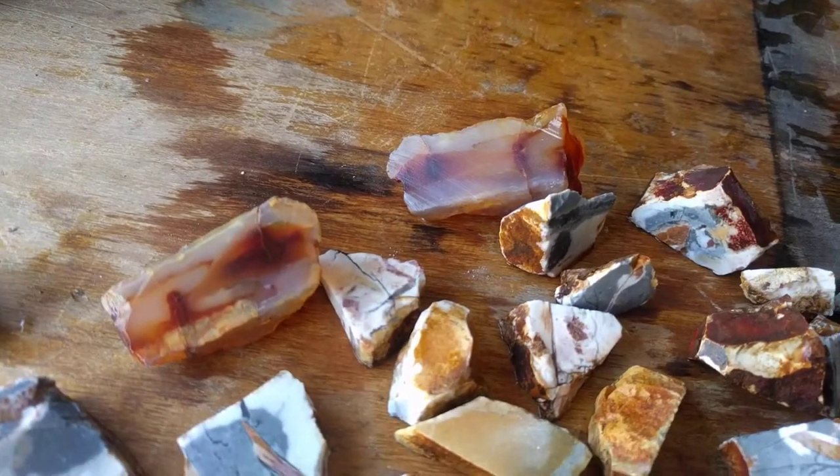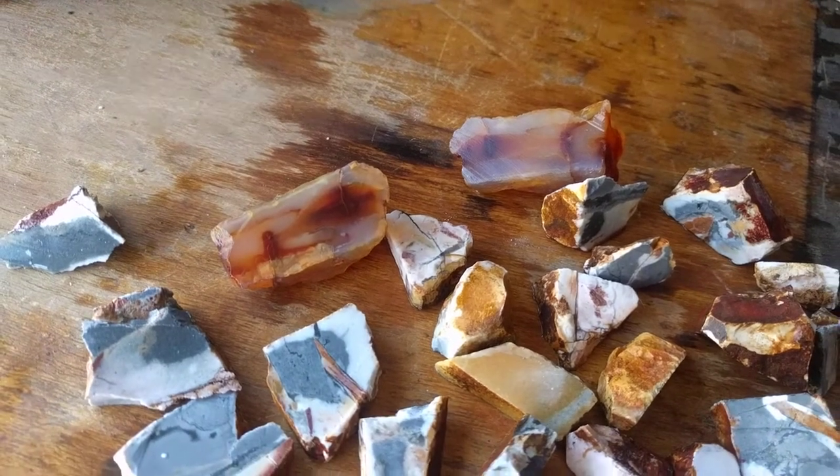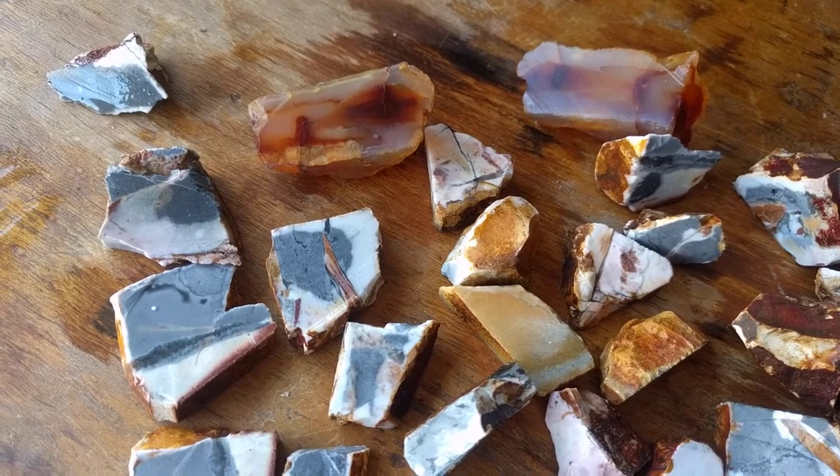We did cut some carnelian. That's cool. The one on the right is dry; the one on the left, I think I just had my arm on it, so it's probably wet. A whole bunch of other common opal slabs with amazing pattern.